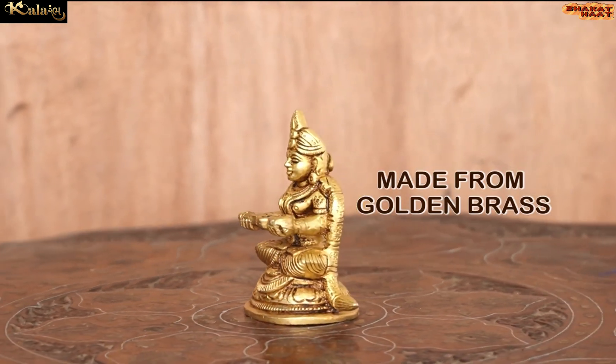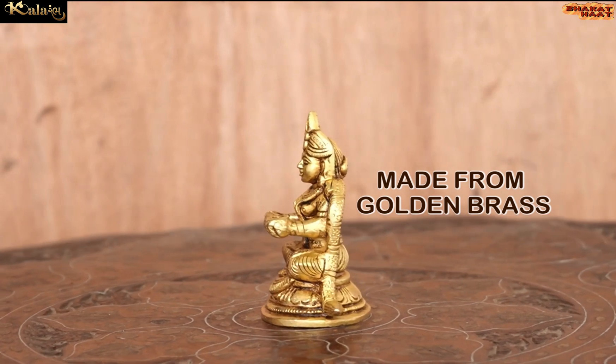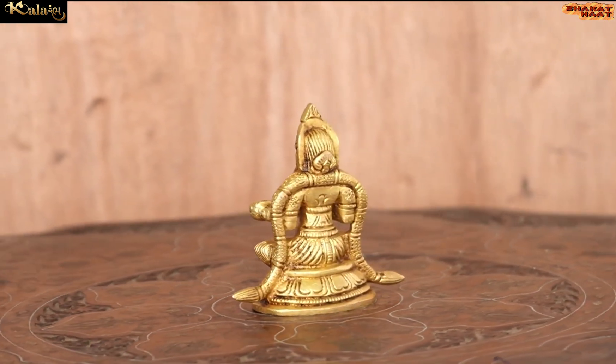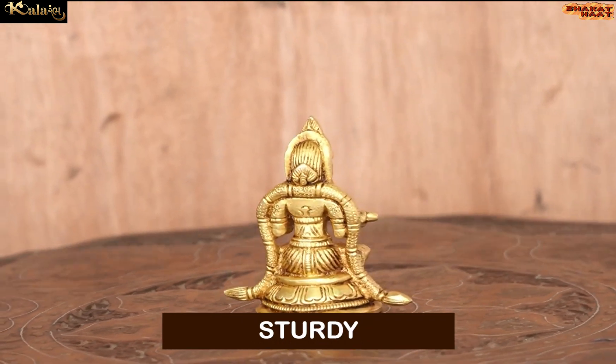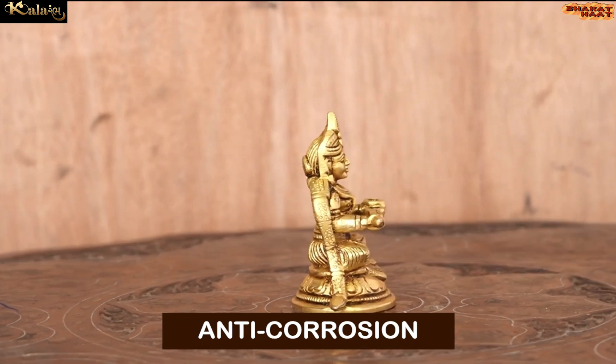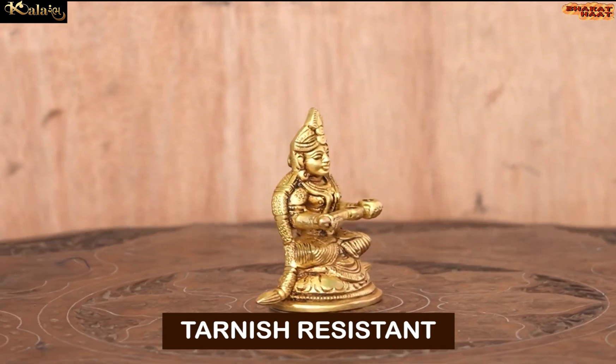Made from golden brass, this Maannapurna idol is not just elegant, but it is also sturdy, chip resistant, anti-corrosion and tarnish resistant.